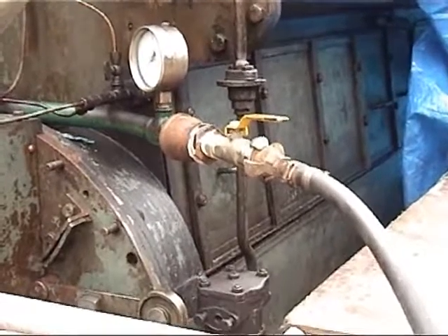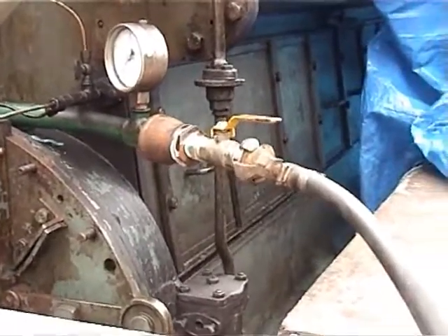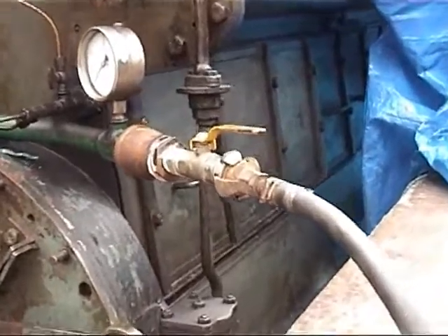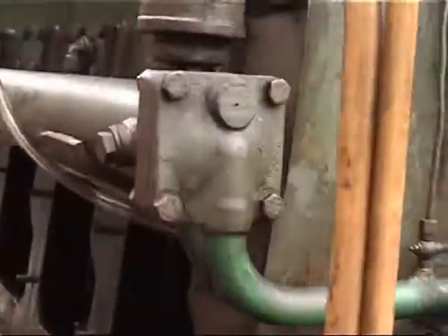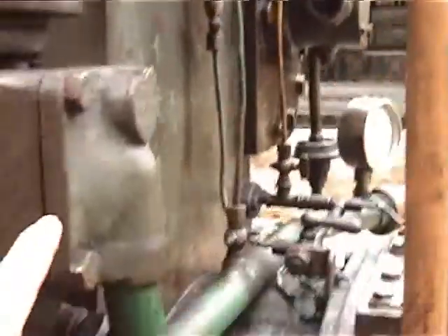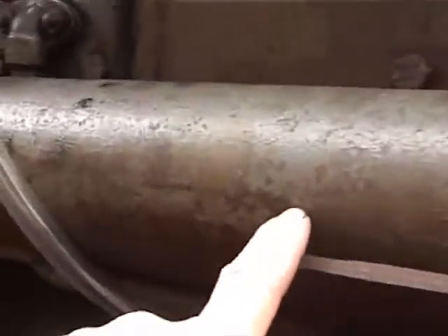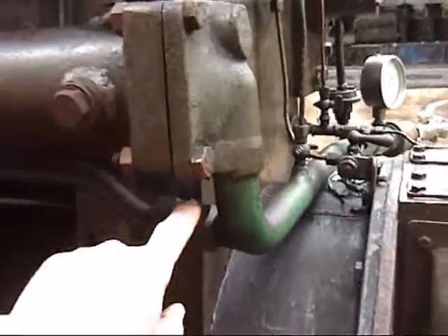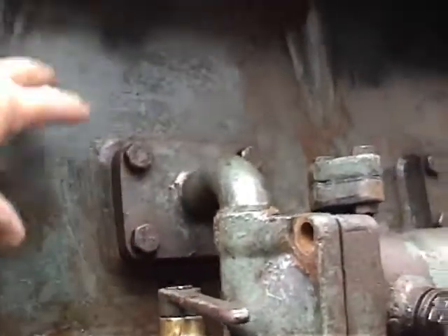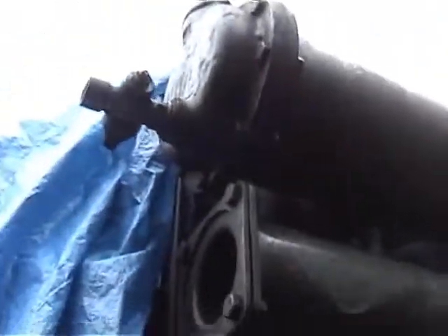Before we did too much work on the engine, we thought we'd first water test it to make sure the integrity of the liner o-rings. This is where the water goes into the engine — it then comes around here into the oil cooler, along and at the other end through the pipe into the cylinder casing. There's also an additional water supply here that's teed off from the water inlet, supplying into the engine, filling the block, going through the heads and out into the water-cooled exhaust manifold.